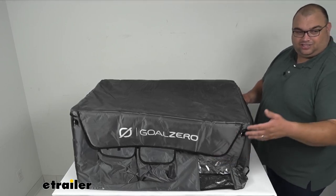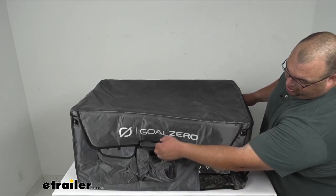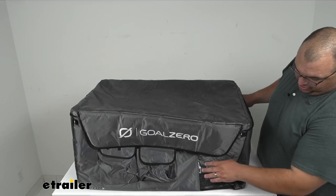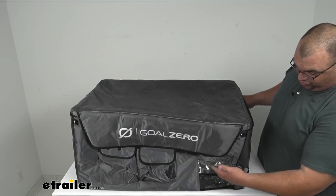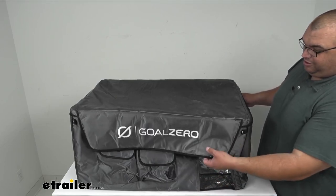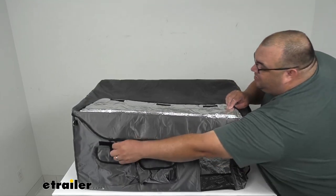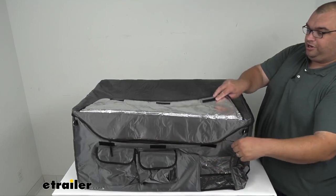Basically, starting at the front here, you've got two nice pockets with a hook and loop to secure it. You've also got the plastic cover for the screen that's on the cooler. You simply open the hook and loop, then unzip the zippers and open it up.